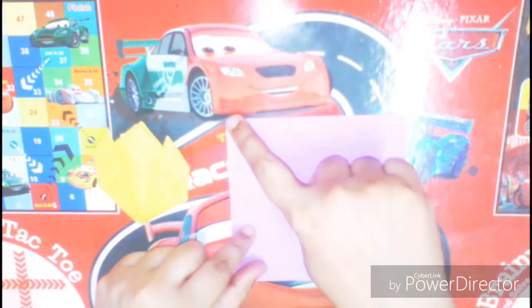So here we have our tulip ready. I'll show you this one more time but with another color. So fold the square sheet of paper diagonally like so.